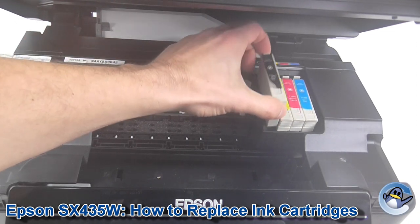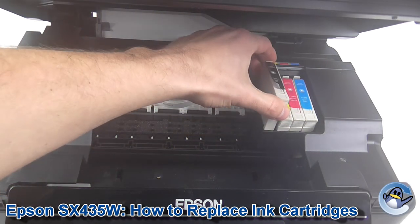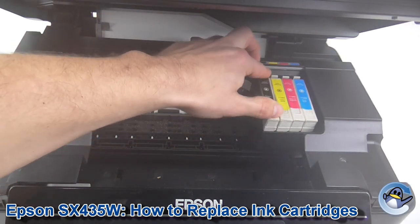Just apply pressure to the clip at the top, whip them out, and you can pop in whichever replacements you like. That's about all there is to it — you would just pop the ink cartridge in.